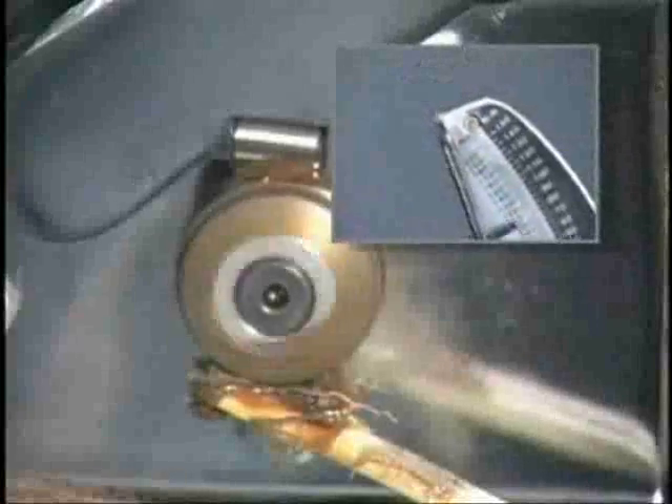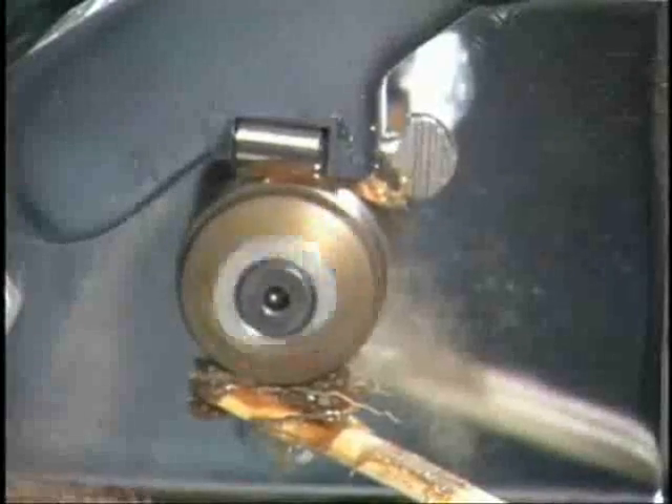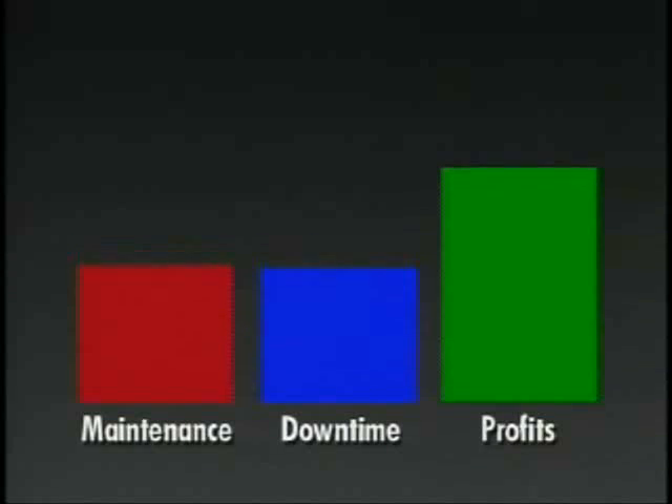This is due to Polytron's ability to molecularly bond to the bearing, forming a protective coating. With Polytron, you'll experience less wear and tear, low maintenance, and less downtime. All this adds up to significant savings.